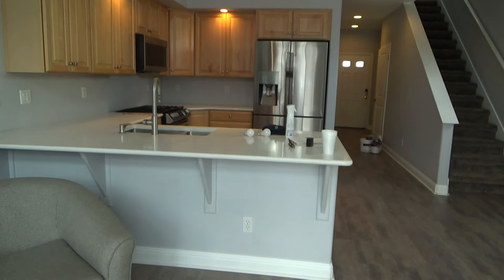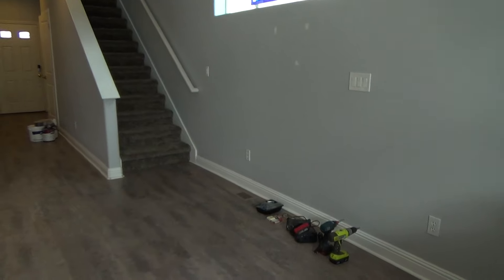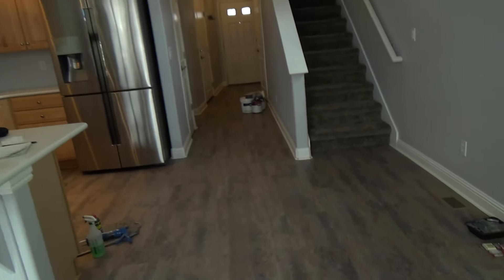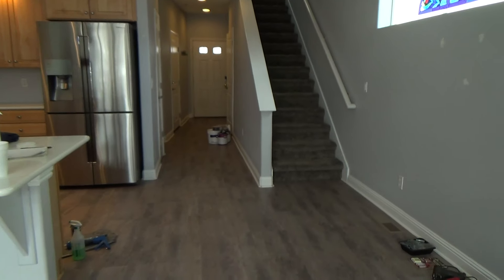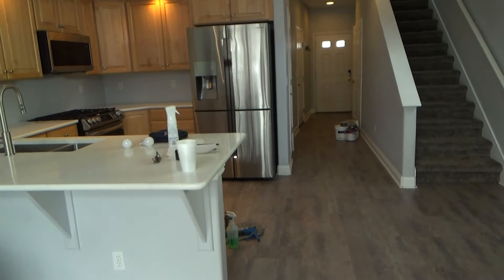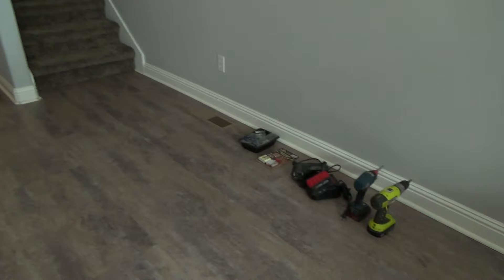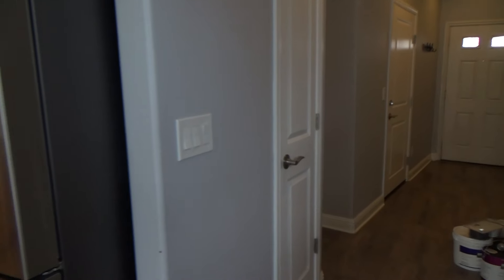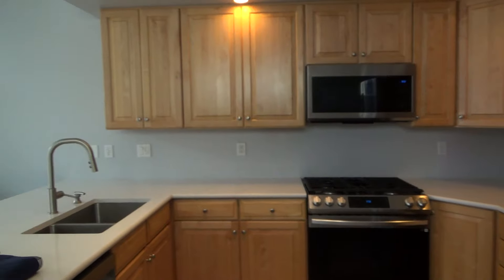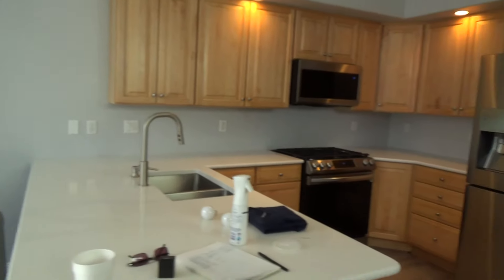Home sweet home. If you remember, two years ago I did a condo reno, and I'm back because the people have moved out. Moly has decided to sell the condo. The tenants just moved out and now I've got to get in here and do a few things. This video is about different things to consider when you get ready to sell a condo, house, apartment, duplex, or fourplex.